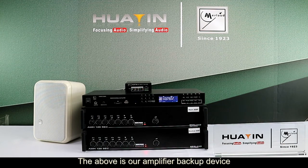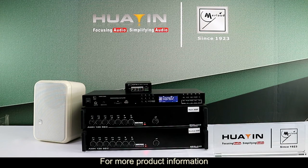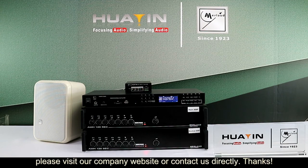The above is our amplifier backup device. For more product information, please visit our company website or contact us directly. Thanks.